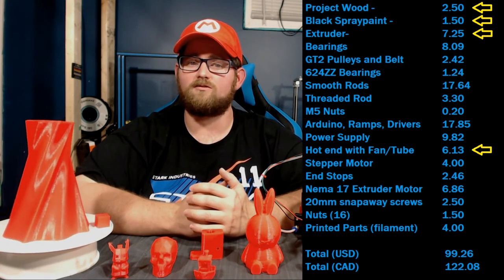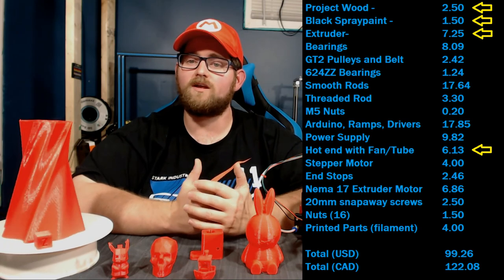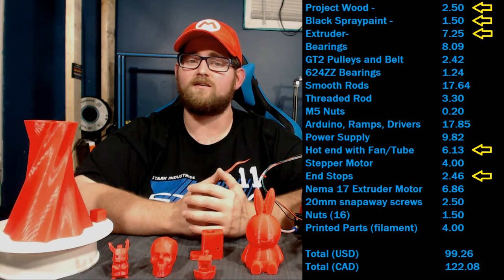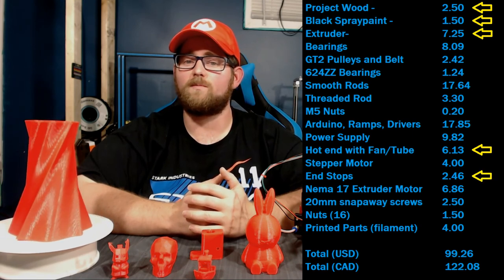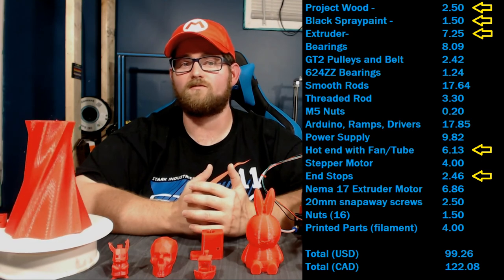The V6 clone hotend that I used could be swapped out for a V5 clone. These can be had for a few dollars cheaper and would likely deliver similar print quality in this application, but at the cost of some of your Z height. Finally, the end stops I used were mounted on circuit boards and were easier to use, but you can get away with a cheaper solution and save yourself about $1.50 there.